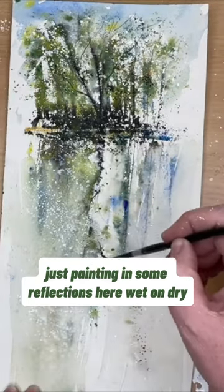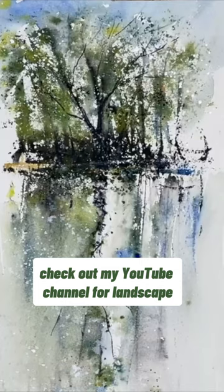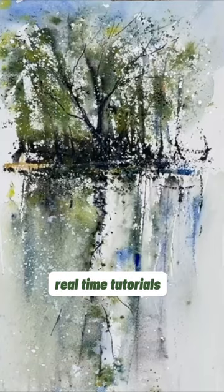Just painting in some reflections here wet on dry and adding in some darks and details for the trees. Check out my YouTube channel for landscape real-time tutorials.